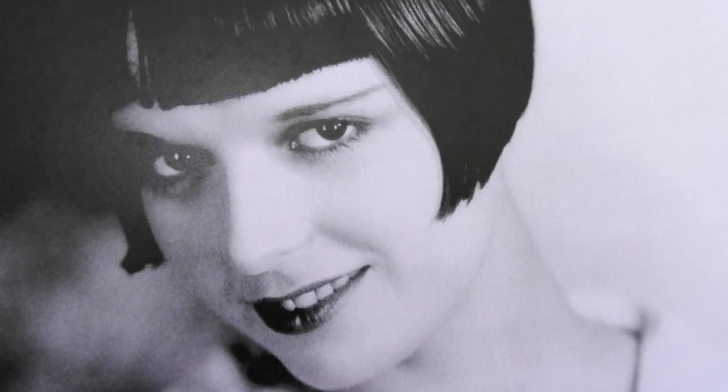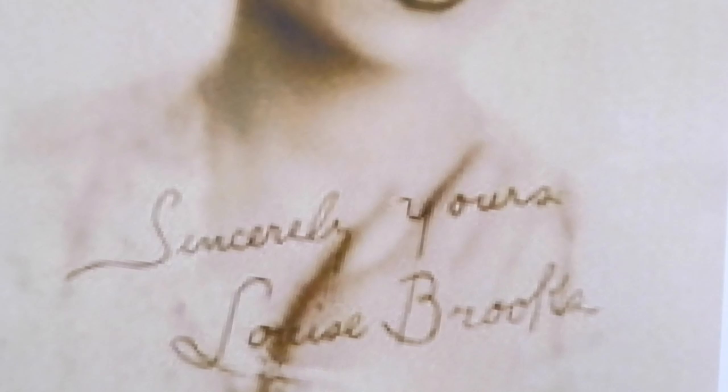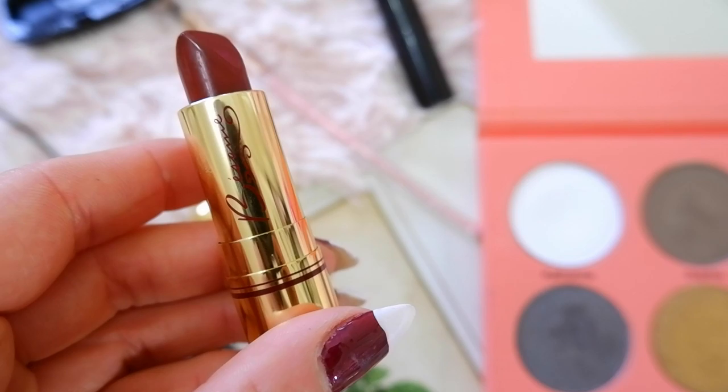Last but not least is the lipstick. In the 1920s they had that cupid's bow look — a thin, shorter lip that was pointed on top. I'm using Besame Cosmetics Blood Red from 1922. In the early 1920s they had a dark brownish maroon red, so I'm going in with this color and starting by doing the cupid's bow, creating that overdrawn pointed look. I like the Besame lipstick because it has a flat end that makes it easy to point the lips.